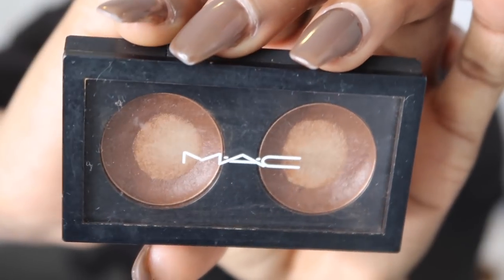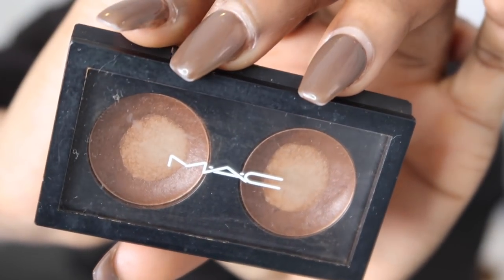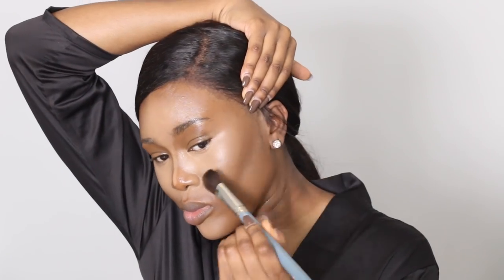A lot of you have been asking for a routine update — nothing has really changed, guys, like nothing at all. Well, not that much. As you can see I still use the same cream contour.